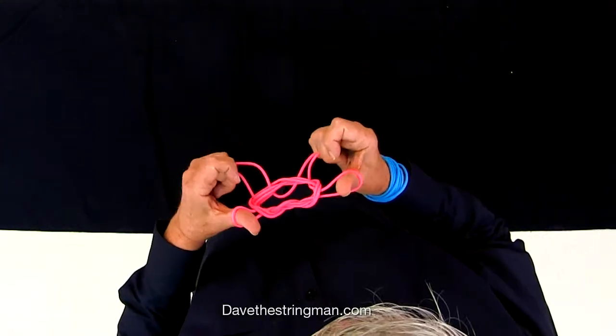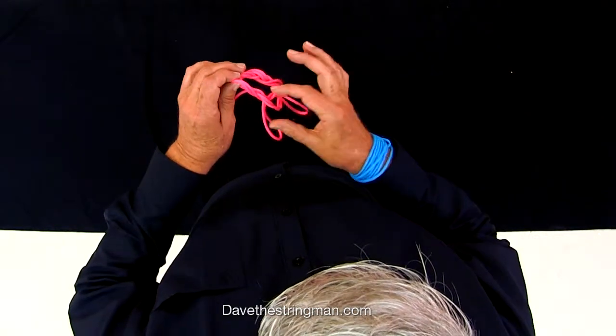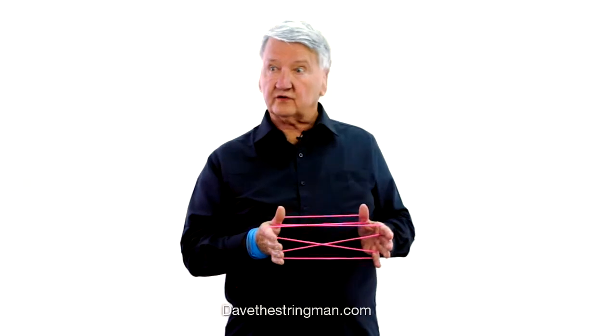Yes! And I can take it apart like this. One more time. You may have to watch this more than one time. It took me a long time to learn some of these — one string figure took me one year to learn.